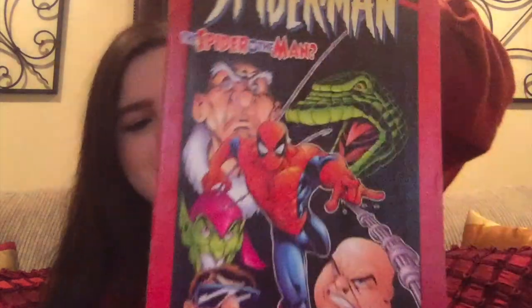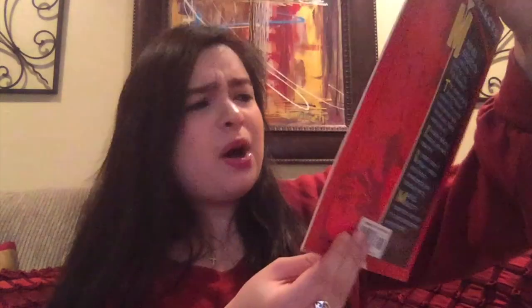We've got Marvel Select Spider-Man number 1 — 'The Spider or the Man?' it says, with 'the wildest shock ending of all time.' It looks a little more modern, doesn't have a digital edition so maybe not super modern, but I'd say 2000s.